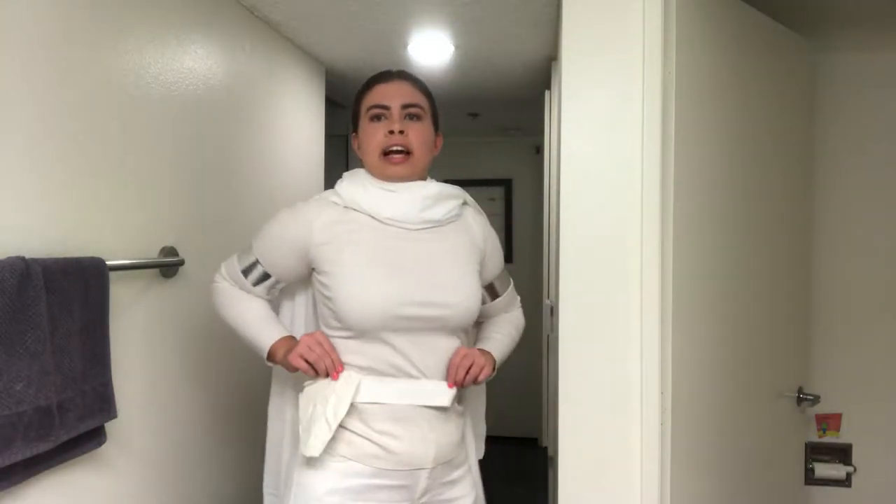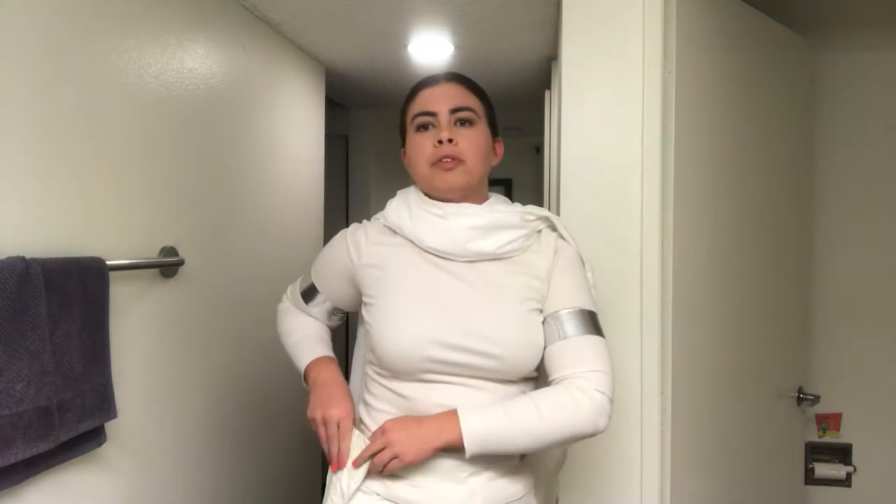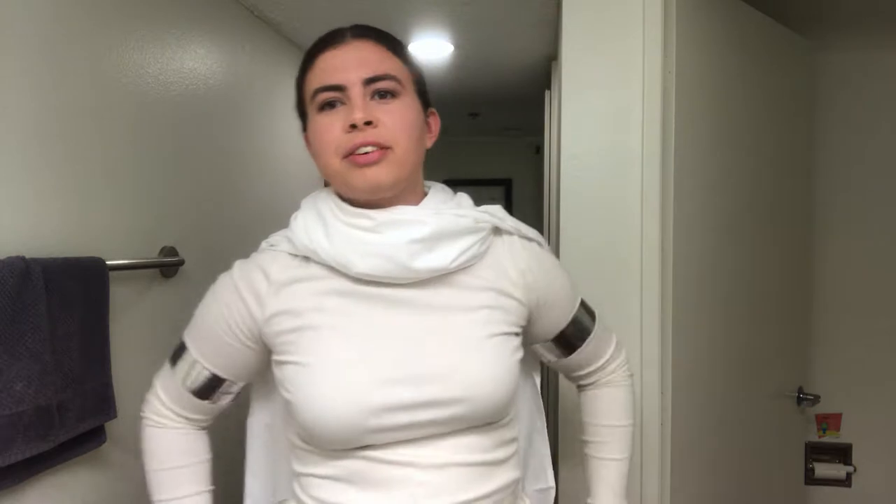The belt is actually made out of white duct tape — just a strip folded over on itself lengthwise, keeping the same width. The holster I also made out of duct tape. I did have a toy gun I was using for the costume when I first made it, but that's my brother's, so it's back home in Northern California.